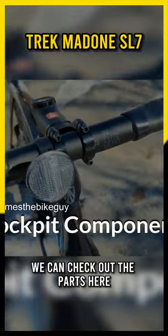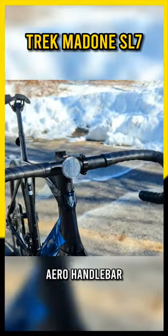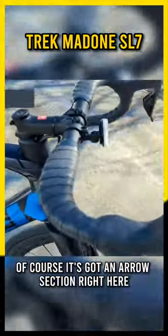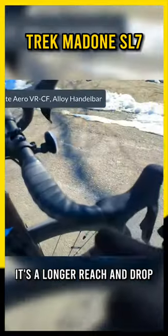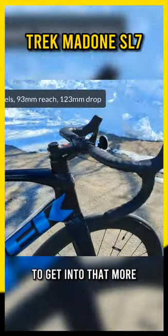Now that we're up in the cockpit, we can check out the parts here, and it's going to start off with this elite aero handlebar. This is an alloy handlebar with an aero section. It's a longer reach and drop, so it's definitely going to allow you to get into that more aggressive position.